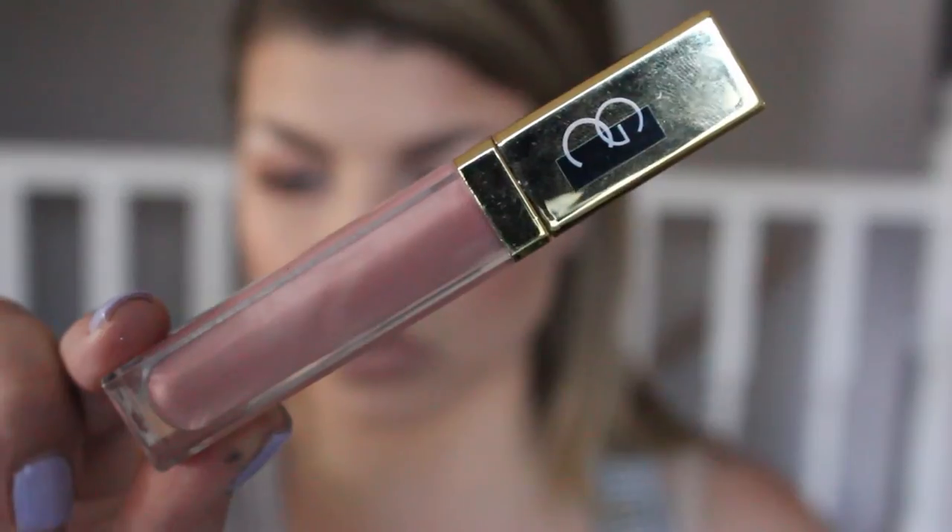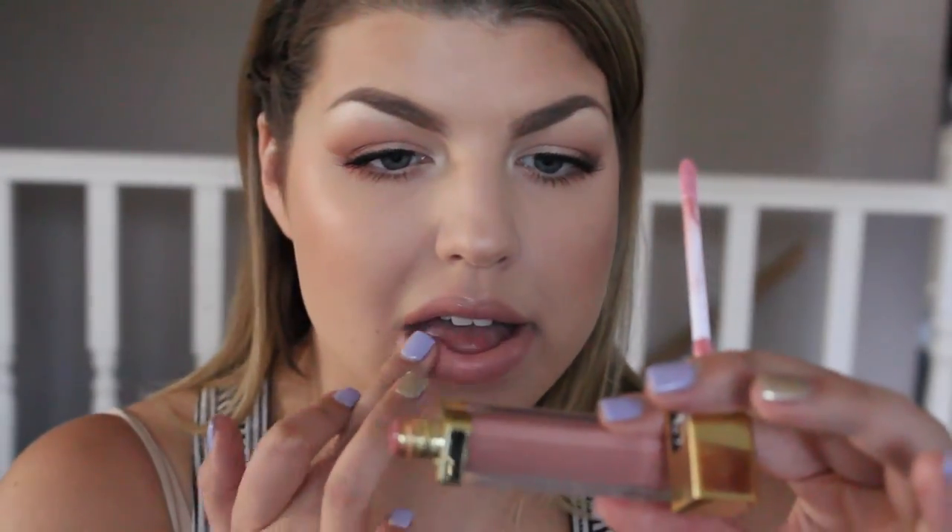Over top of that I'm taking my MAC Crème de Nude lipstick and applying that right over top, making sure it's blended together really nicely. Then for gloss, I'm applying my Gerard Cosmetics Buttercream lip gloss by Jaclyn Hill, and then we are all finished!